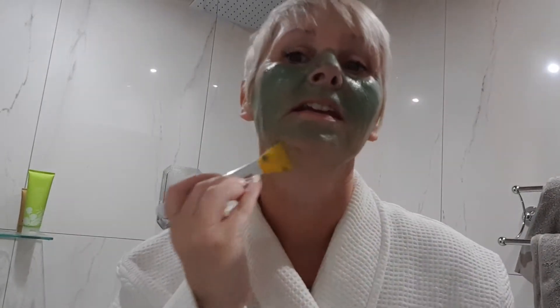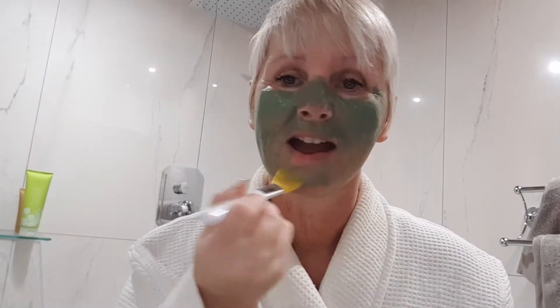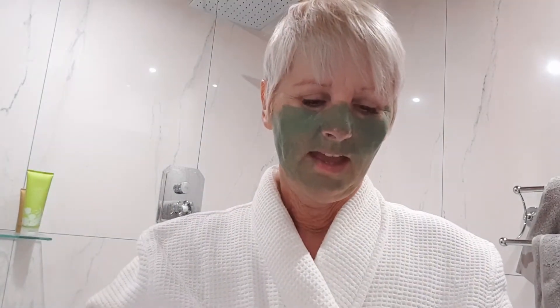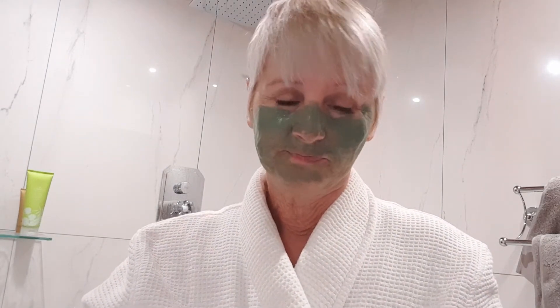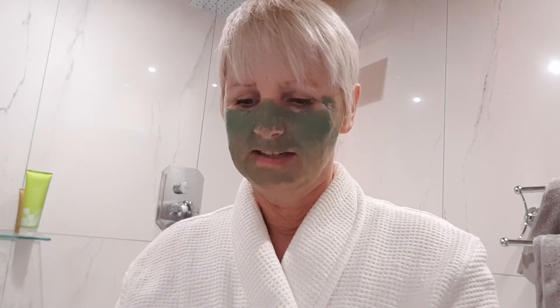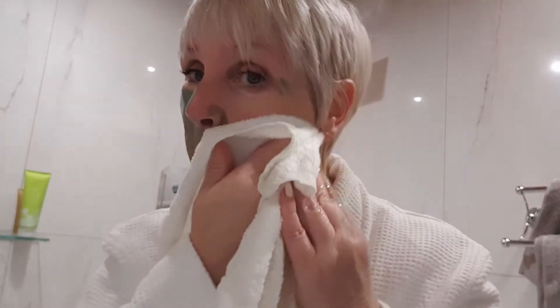What will happen is it will just dry. As it starts to dry you'll see it change colour, just slightly to a lighter green, and you can take it off whenever you like. Always leave at least 10 minutes, but if you're sitting in the bath leave it on a little bit longer. When you want to take it off, take your bamboo cloth — these bamboo cloths are amazing — and just take it off. As easy as that, and even once it's dried it's still as easy as that to take off.